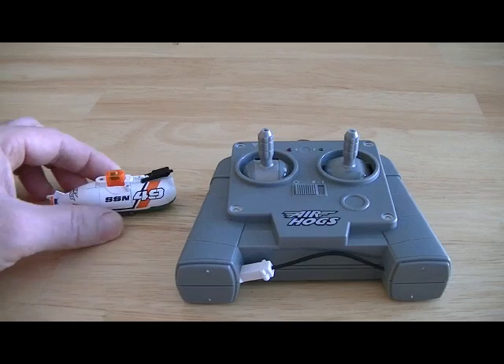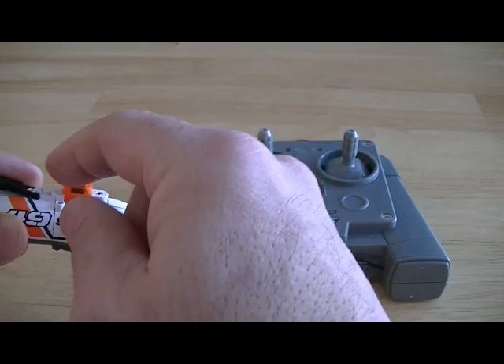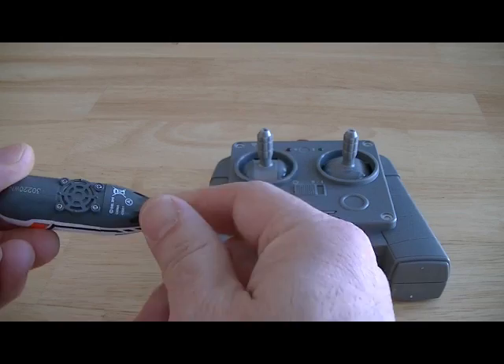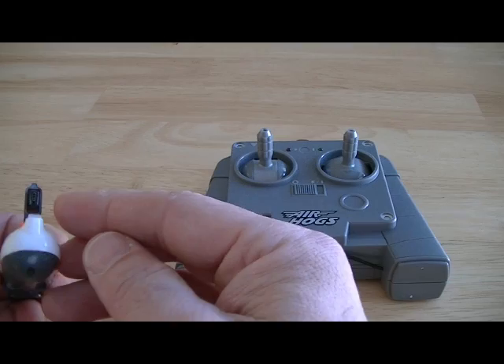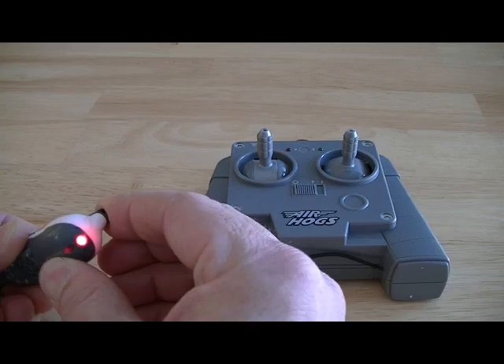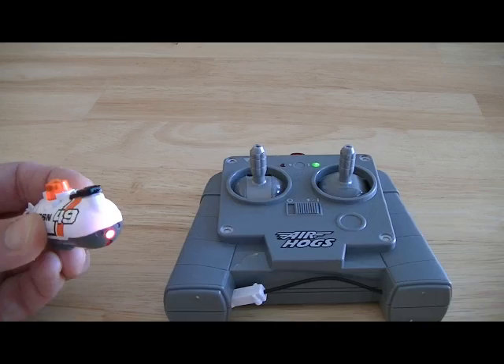Let's take a look at this little submarine up close. It's got a little propeller on the back and it's pretty small. This area here looks like it receives the infrared signal from the controller. To turn it on, you just close this hatch — it looks like there's a jumper that shorts out two of these pins and that activates it. Notice how it's blinking; as soon as I turn on the transmitter, it will go solid, which means it's getting a signal.